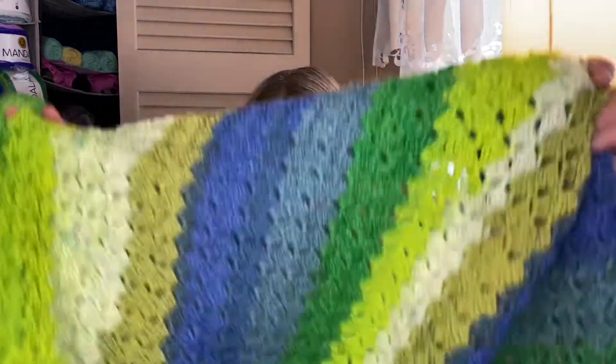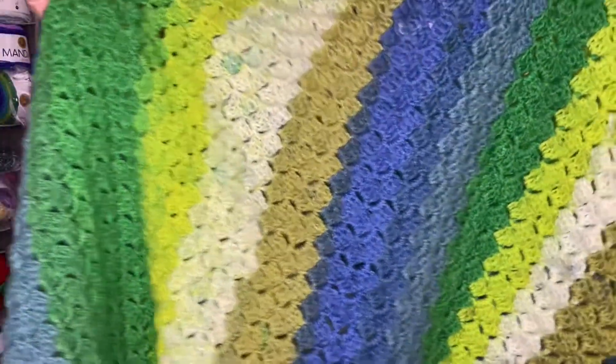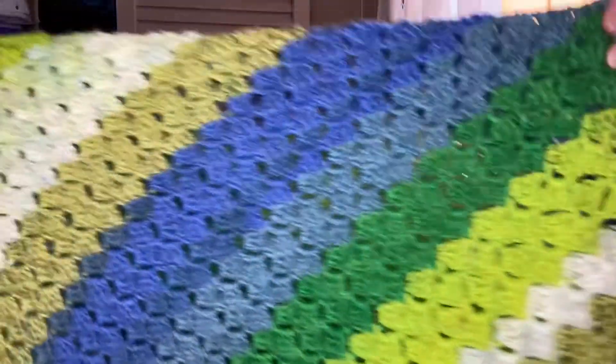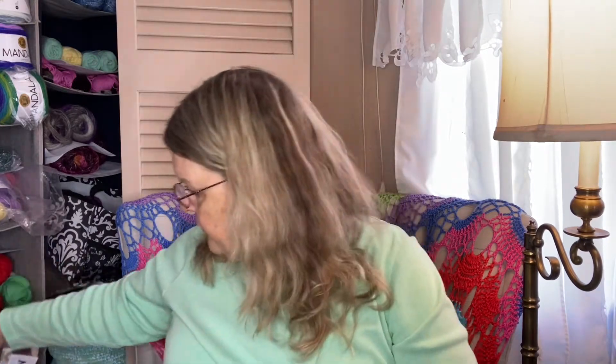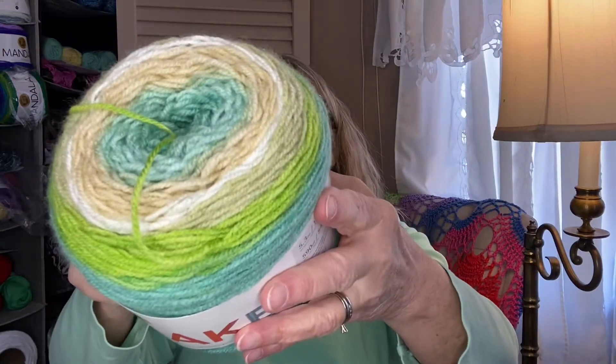Next I have — and this was my first ever doing this pattern — a corner to corner blanket. I folded it up right side in so I won't be able to show the whole thing, but you'll get the idea. I used a Lion Brand Cupcake yarn — I'm sorry I don't remember the colorway — but I can show you another Lion Brand Cupcake yarn in a similar colorway. Here's one, and this one is the colorway Sand Castle.